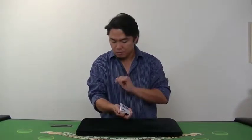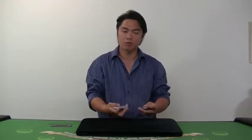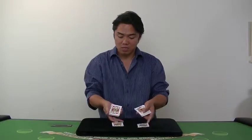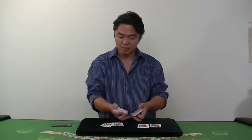Please say stop. You say stop and just turn over like that way. If you want to, you can see all the jacks like that way — two red jacks and two black jacks. That's it, thank you very much.